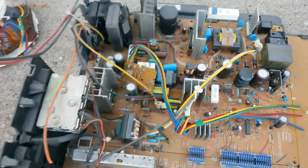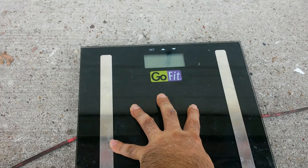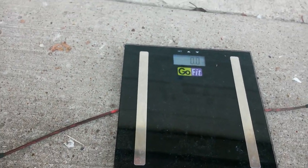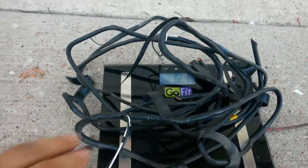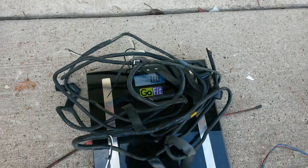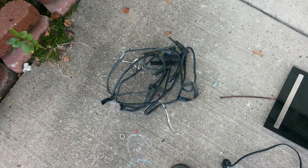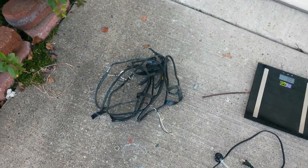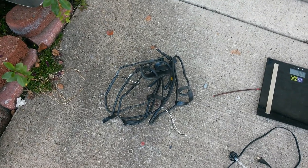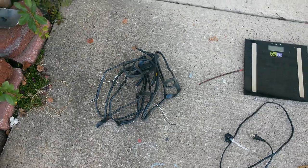I was trying to weigh it on this bathroom scale. You can see the number real quick — it's like two-point-something, close to two or three pounds right there. At three dollars a pound, you'd get like nine bucks. I just like cleaning it up.